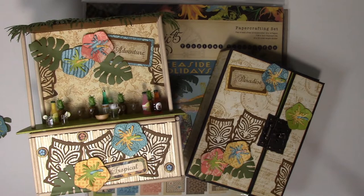Hey guys, it's Melissa here. I'm showing you the kit for the Tiki Hut and the deluxe accordion mini album. If you want to see these in more detail, just go find the video in the link below. I have a preview video for both of these projects, and the kit is to make both of them.